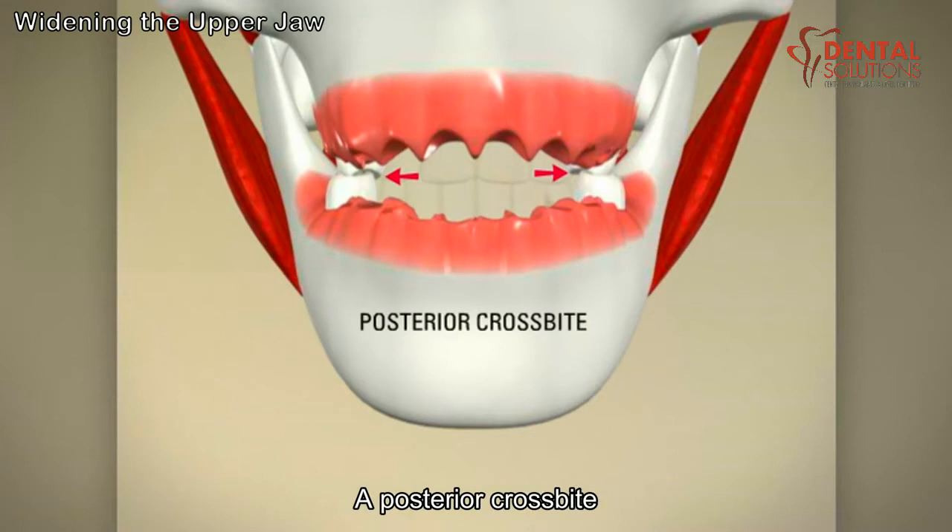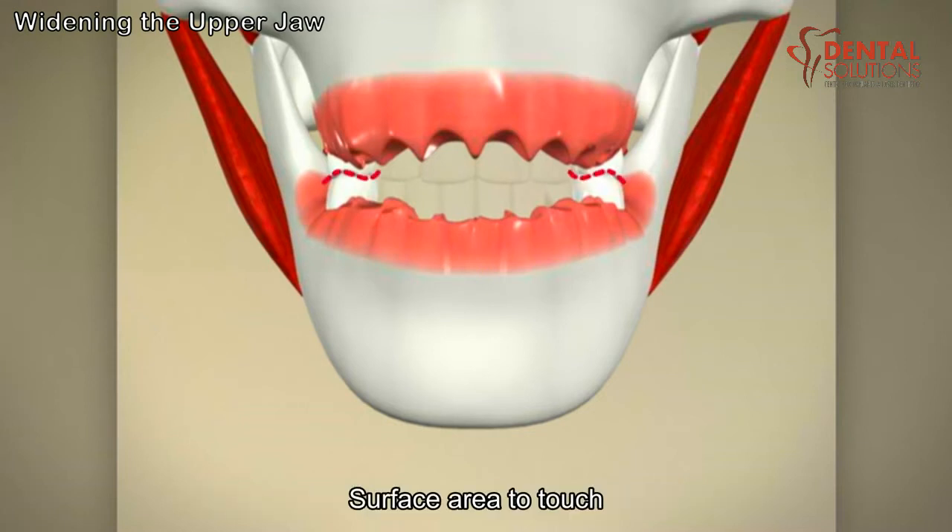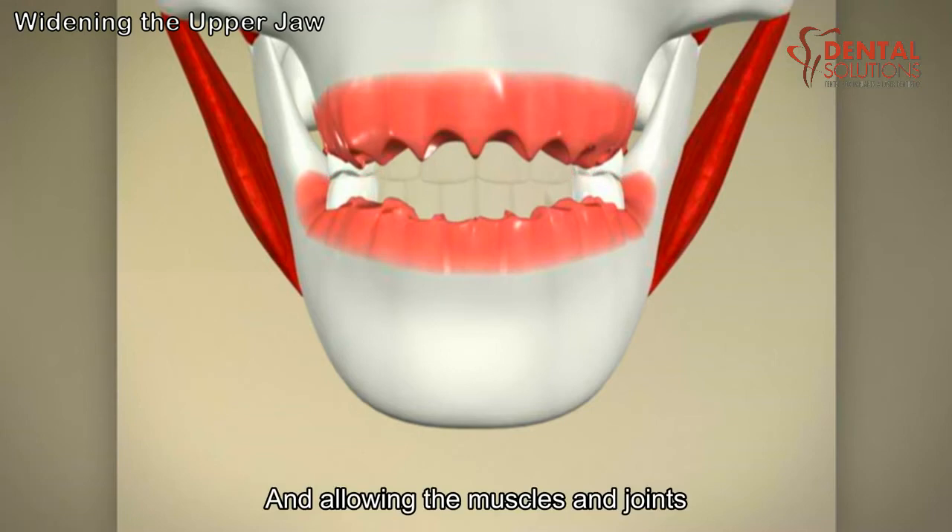This is called a posterior crossbite. In a healthy mouth, the back teeth bite together to allow for the most surface area to touch, enabling you to chew your food effectively and allowing the muscles and joints to work properly.